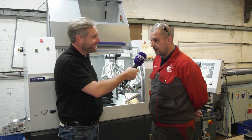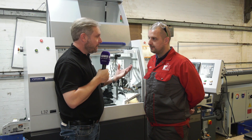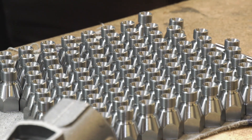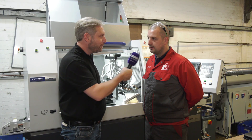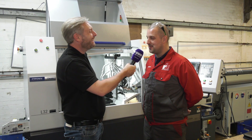They've always been fixed head lathes and millers before, but the transition has actually been easier than they thought it would be. The way this machine goes through work, they need to fill it all the time — it really eats through it.